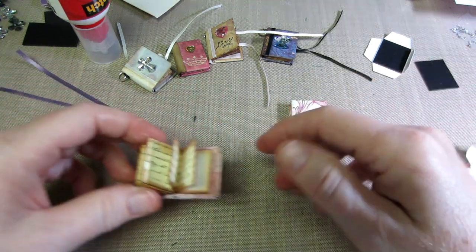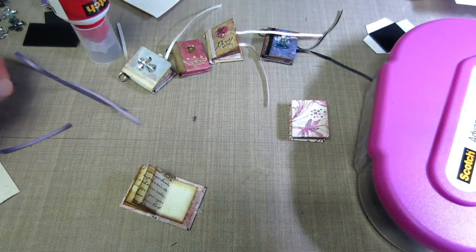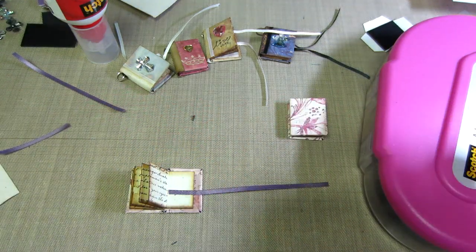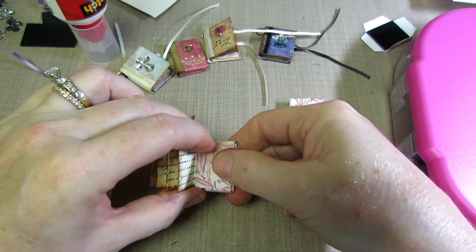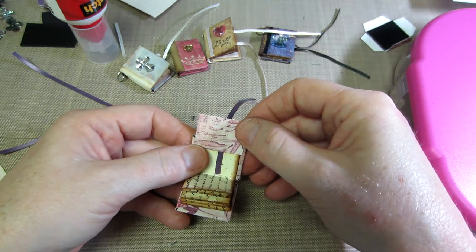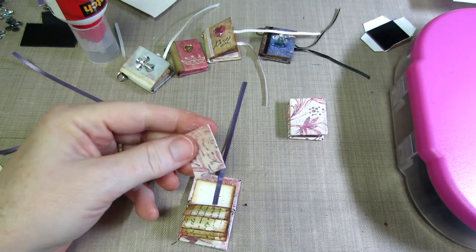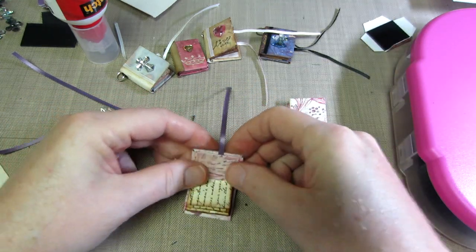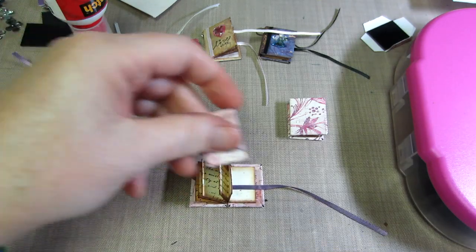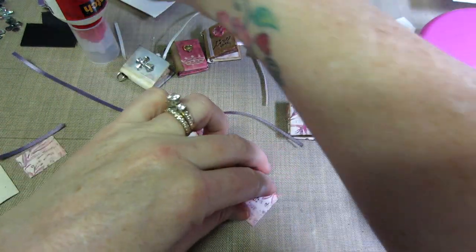Now we need to add the ribbon. I put a little ATG adhesive on the spine and lay my pre-cut ribbon down — I eyeball about an inch and a half. I also pre-cut little inside cover pieces to match the outside paper. The measurement for those is about one inch and one-eighth tall by three-quarters of an inch wide. I just stick the ruler right up against the paper to get that measurement.